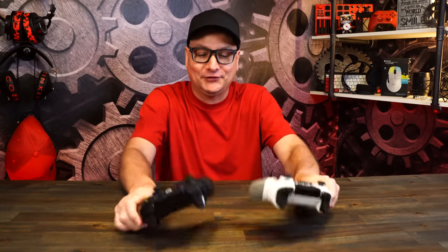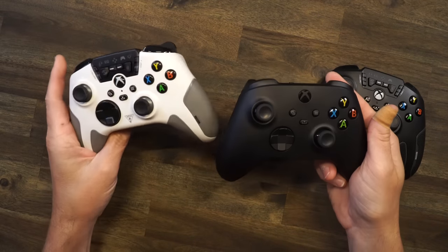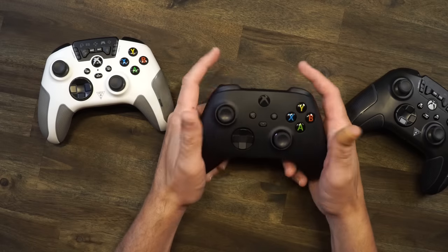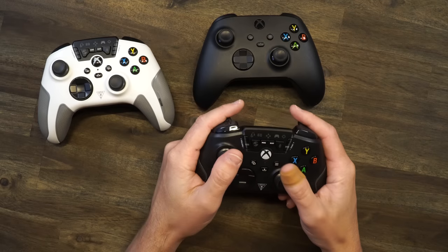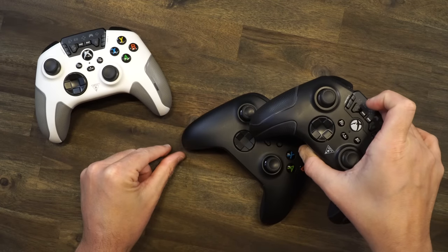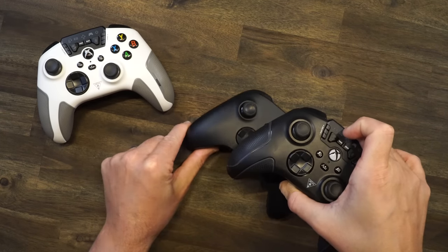Before we dive into everything going on with these controllers, personally number one — how does it stack up to the original Xbox controller? The newer one here is the same as the ones that came with the S and the X. Looking at the controller, there's a lot more going on with the Turtle Beach one. But the core thing that makes the Xbox controller great is the shape and the ergonomics — when it's in your hand, it's perfect. Does the Turtle Beach one have that as well? Yes, it does. When it's in my hand it swoops a little bit more right here — probably very hard to tell — this one comes a little more straight up, this one swoops just a pinch. It's so slight, probably not even noticeable.